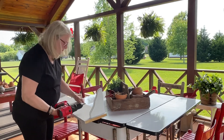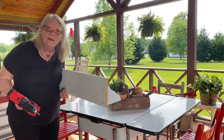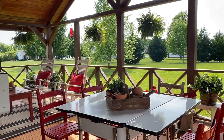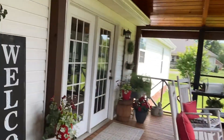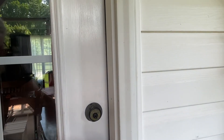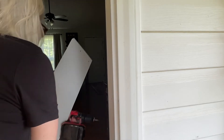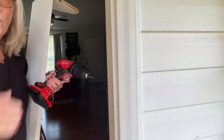Okay, here we go again — let's see if I can do all this. Back inside. Making sure I don't knock the glass out of my windows here. That'd be bad.